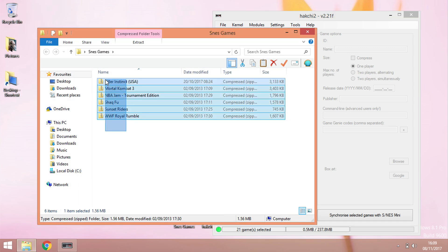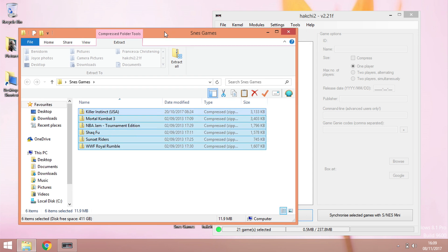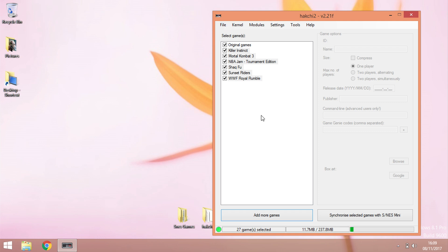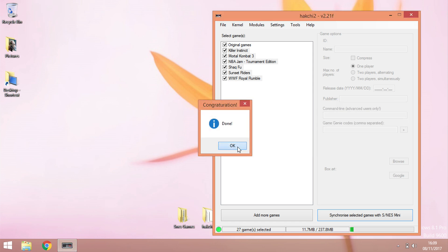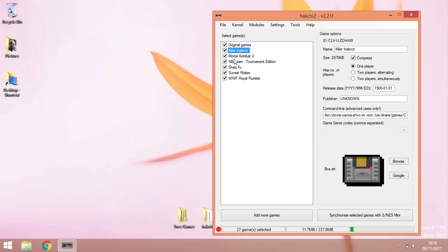To add games, double-tap the games folder to open it. There are two ways to do this: you can either drag and drop your ROMs in, or you can click 'Add more games.' I'm going to drag and drop them in and close that. There are the games — now come down to 'Sync' and sync them. It just says 'waiting for it to build' and we're done. If you want pictures on these games — I'll click Killer Instinct and you can see there's no box art yet — highlight all the games.